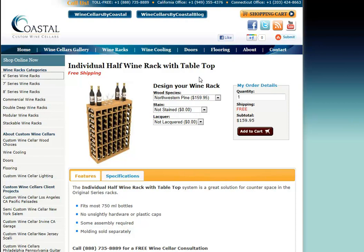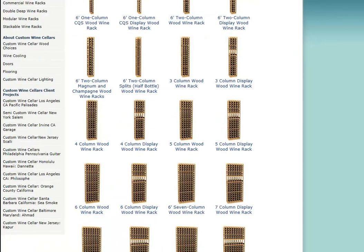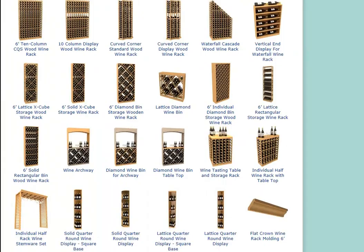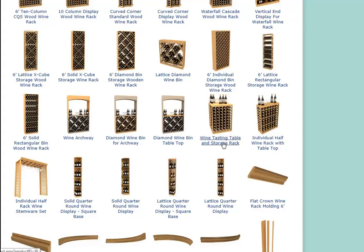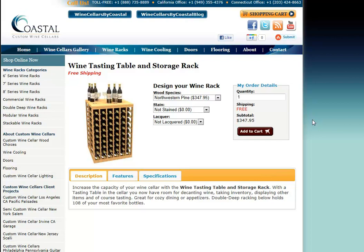A third option: if you don't want anything along the wall, or if you need a larger working space while you're in the wine room, we offer a freestanding wine tasting table and storage rack. This wine rack holds 108 bottles. The top is the solid wood veneer over the MDF backer board, and below the tabletop area there's single-bottle storage wine racks. As it's a freestanding table, you wouldn't place it against the wall — you access bottles from both sides.